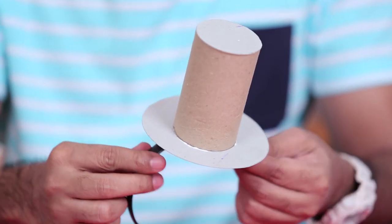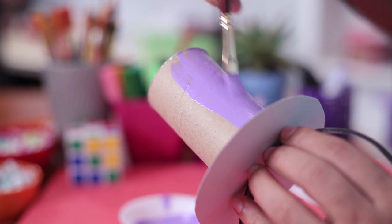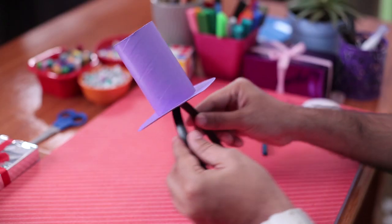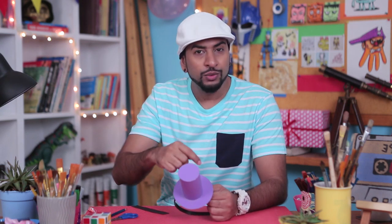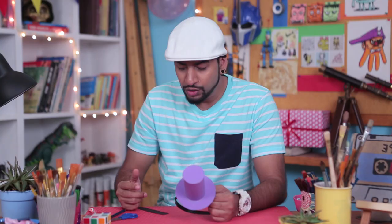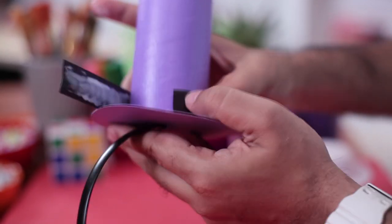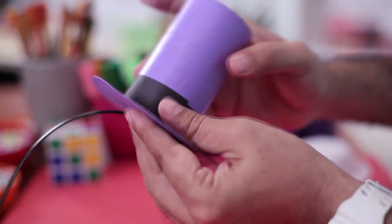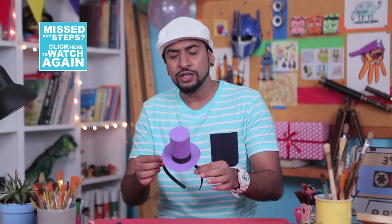And once it's fully dried up, you can bring in some colour and colour the hat to make it look impressive. So the painting is done. Now if you want, you can add more details to your hat — like adding a ribbon around it or sticking a few things on it, or just taking a band of chart paper and adding some more details. And with that, our party hat is now ready. With this on, at the next party, you'll have the coolest headgear.